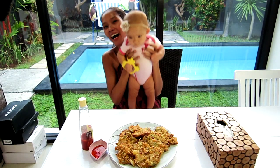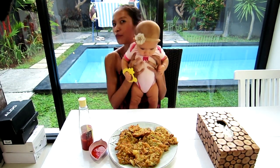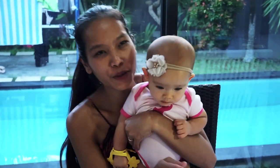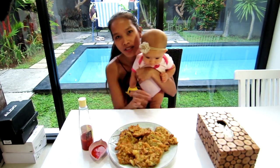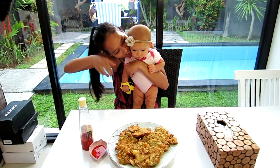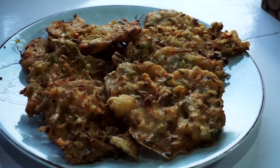Alright guys, that's the end of our video for today. Don't forget to hit the thumbs up button, subscribe, and share this video with your family. Don't forget to try this recipe at home — it's super delicious and super easy to make. I will see you on my next video, bye-bye!